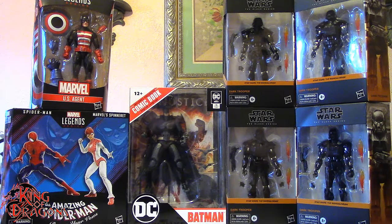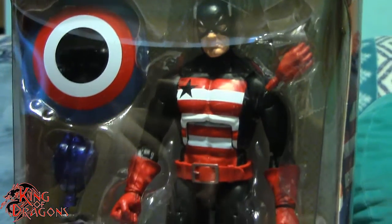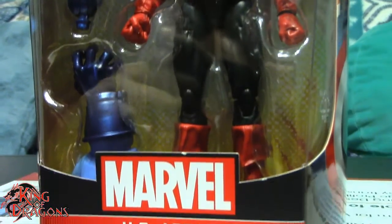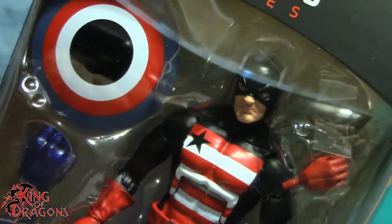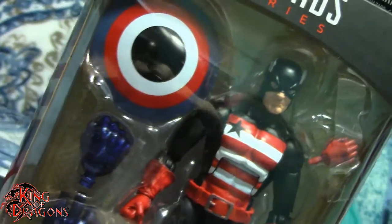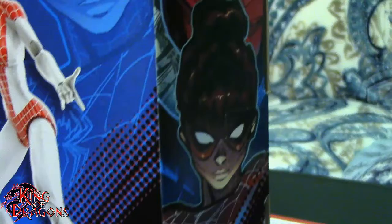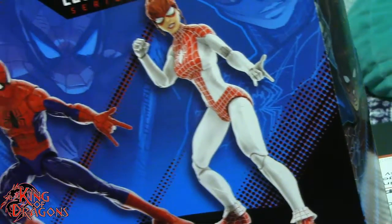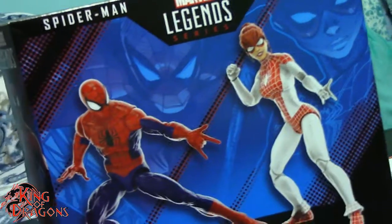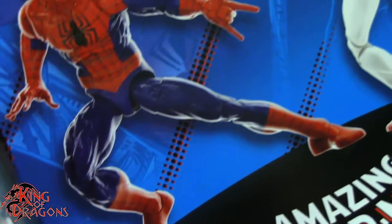Here we do have my Amazon haul ready to go and I'm really happy with what we got. US Agent was actually a surprise — I really wasn't expecting him till October, so getting him now was really surprising. I was actually expecting the Fifth Brother from the Star Wars Black Series, which is still a really nice looking figure. The Renew Your Vows Spider-Man and Spinnerette is a set I was looking forward to. Spinnerette is one of those figures that is going to be either really good or really subpar — it just depends on who you ask, but I think she's going to be a good figure.